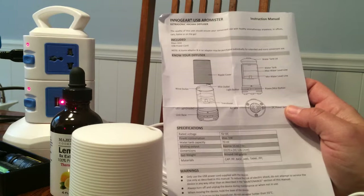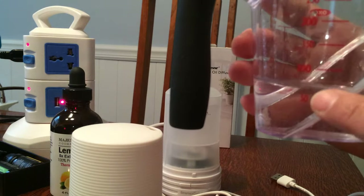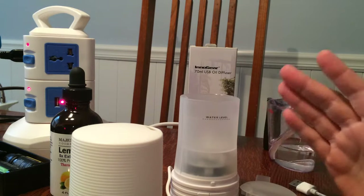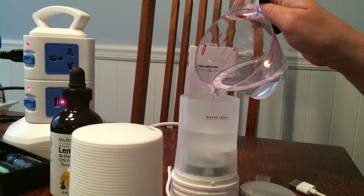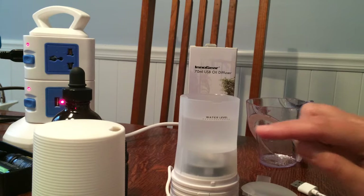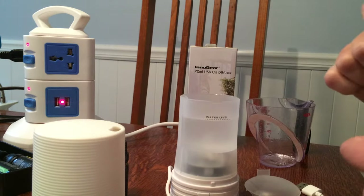The water tank capacity is 70 milliliters — I have a little measuring cup here, that's about a third of a cup. My measuring cup does have milliliters on one side, so I've got it halfway between 50 and 100 — it might be about 75ml. It does automatically shut off, which is very important because it's very easy to forget that you have something plugged in. I like this because it has both regular continuous mode and intermittent — it will run for 30 seconds and then turn off for 30 seconds, which gives a much longer use time.